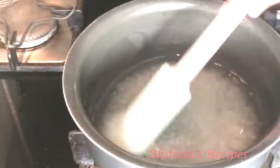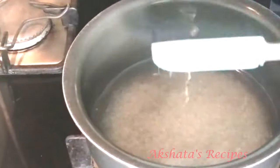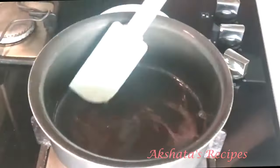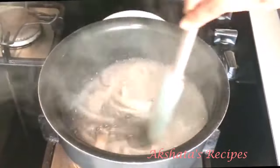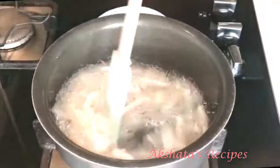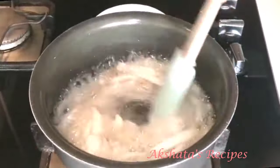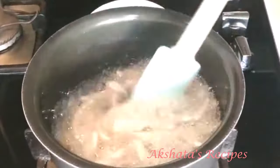We don't want to make a very thick sugar syrup or a paak like we would for gulab jam — we just want to stir it till it starts to thicken. I put a timer on my phone and it took about three minutes. Once it starts to thicken, add the tender coconut and cook on a low to medium flame, stirring continuously. After a minute or two it starts bubbling into a white liquid — keep cooking till most of the liquid is absorbed.